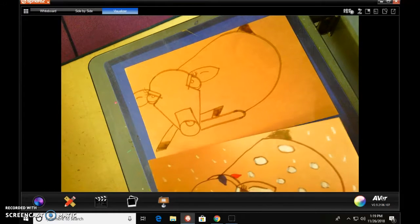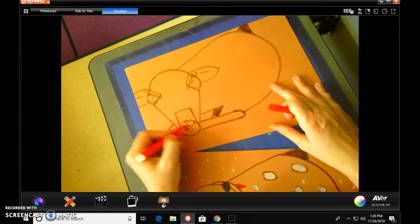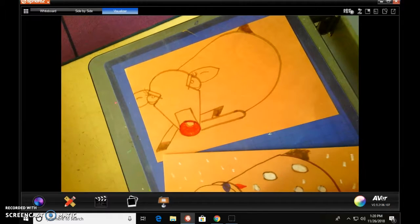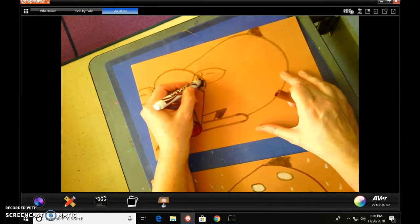Now we're going to do the details. First, you will need to get a red and color in his nose. I'm actually going to trace that brown nose red, just because I had to use brown. Then go ahead and get your brown and fill in his eye — all of this will be brown. Don't color in his reflective light. He's got really dark eyes.